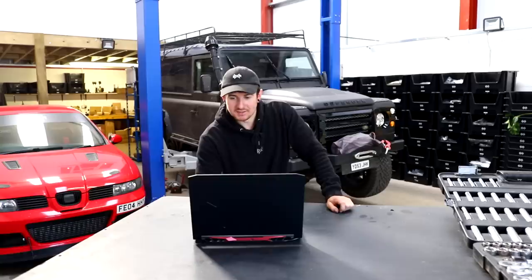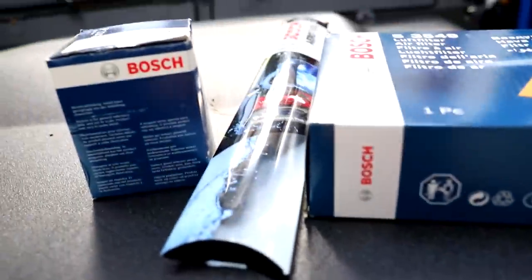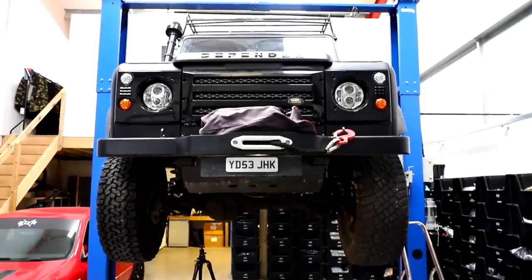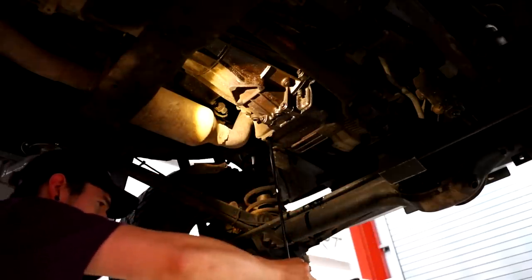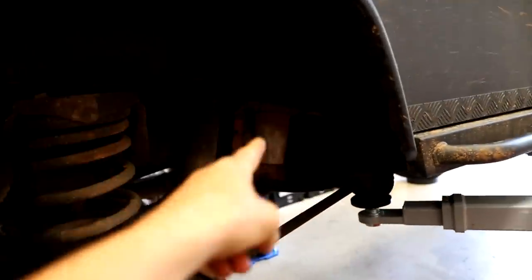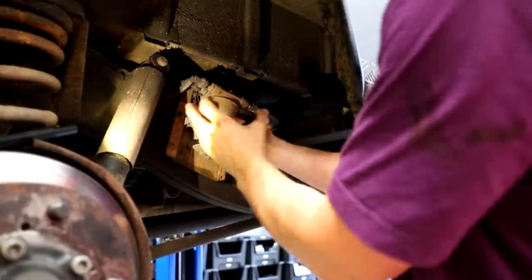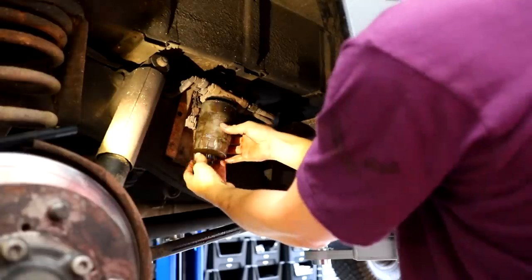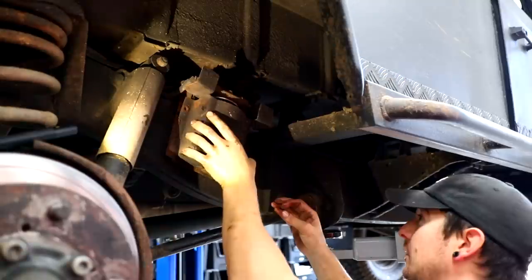I'm going to check out and go pick the parts up. By the power of YouTube, I now magically have some parts — oil, filters, filters, filters, wipers, filters. Alright, truck's up in the air and we're going to do a real quick full service. First things first, we will drain the oil. Oil's drained. So we're going to do the fuel filter — the old one there, the new one here. New one in. Fuel filter done.